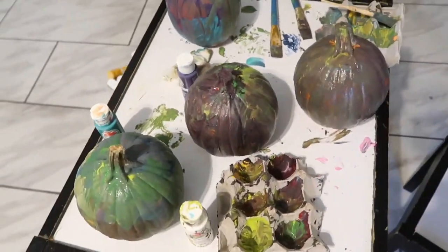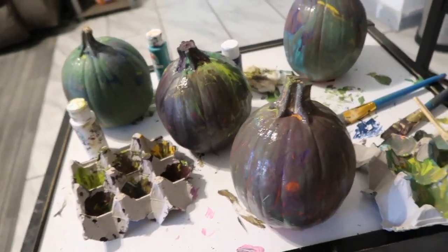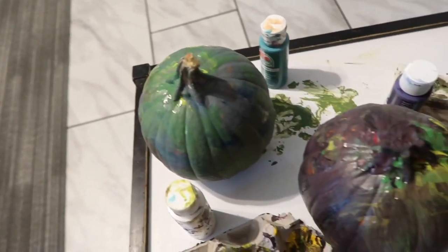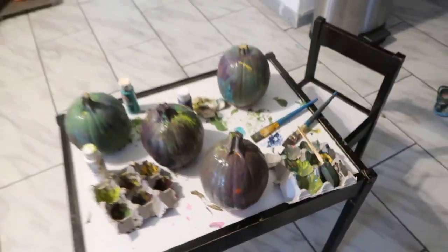Here are their finished pumpkins — it's a mess on the table but these are their finished pumpkins. This one is Isaiah's and this one's Princeton's. What do you guys think of them? I think they look really good. That's gonna be all for right now. It's Tuesday so we're just gonna eat some tacos like we always do.